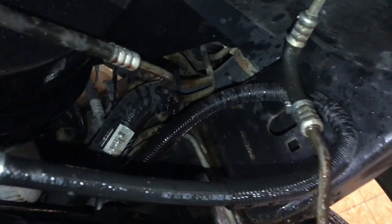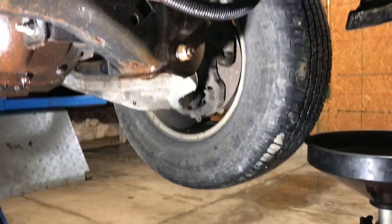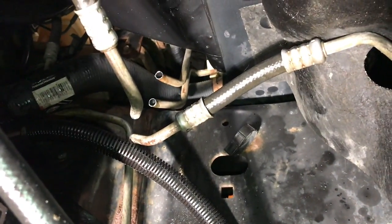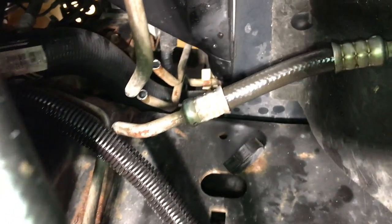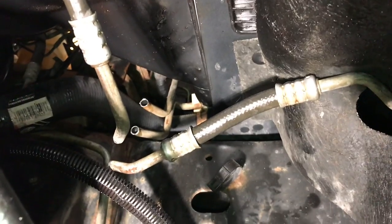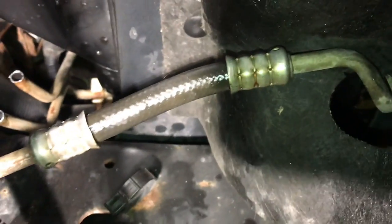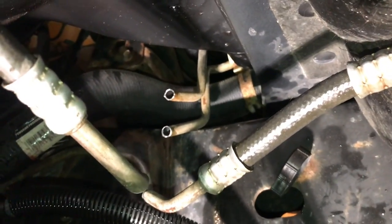Save yourself a headache later on down the road — I'll bet this other one is the same way. After fighting and unsuccessfully attempting to remove the cooler lines from the radiator up there — if you have experience with these you know how much of a pain that is — I decided, you know what, they're not leaking at the fittings. Even these rubber hoses aren't leaking; it was just leaking where the lines were rusted.